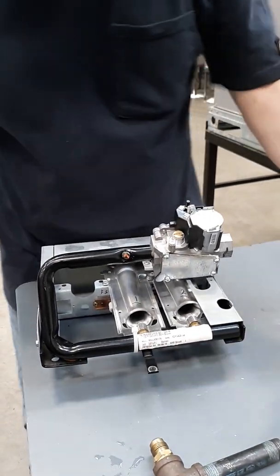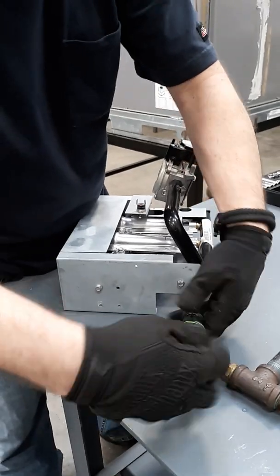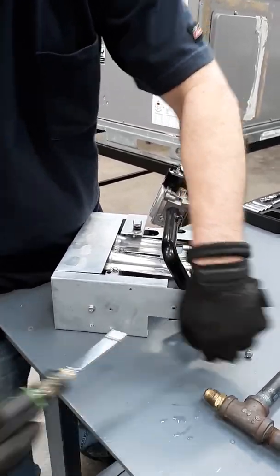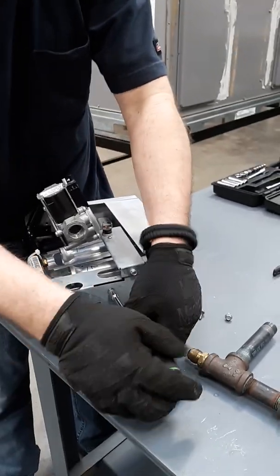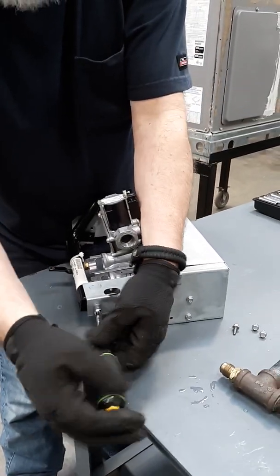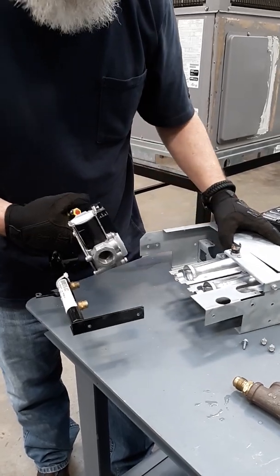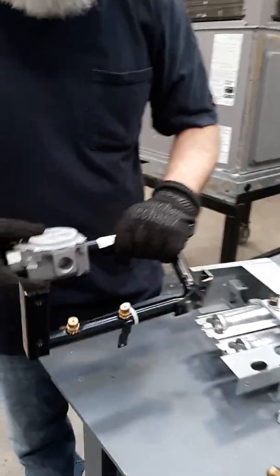The gas valve itself — this one does not have screws on the front, it's actually on the side. Nothing fancy, basic hand tools. And then once you take those four screws out, the manifold comes apart from the burners and you can see everything.